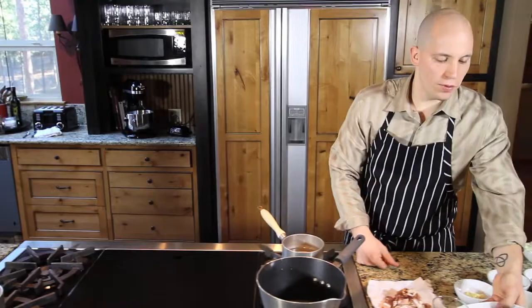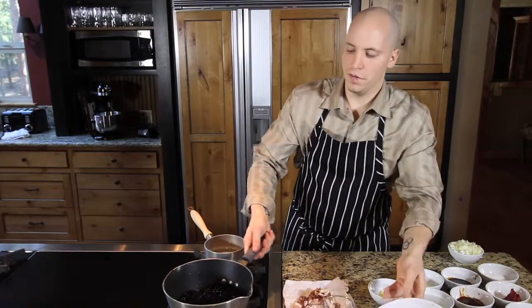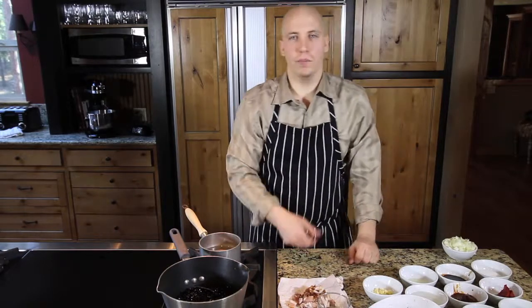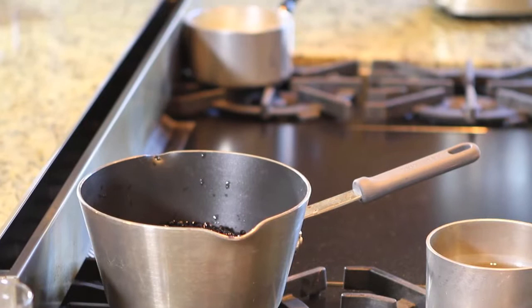Next we're going to want to take our beans, throw them into a pot, fill that pot up with water about two inches above the beans. After that we're going to take our bay leaf, bring it up to a boil, boil the beans for about two minutes, turn it off and let it sit for an hour.